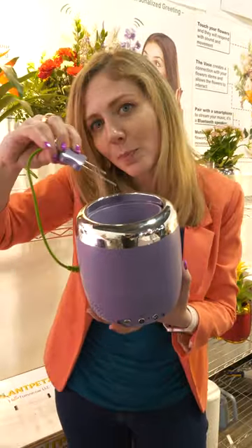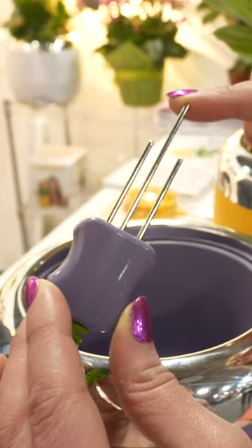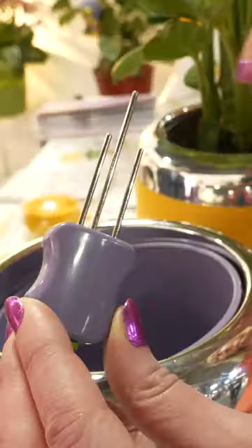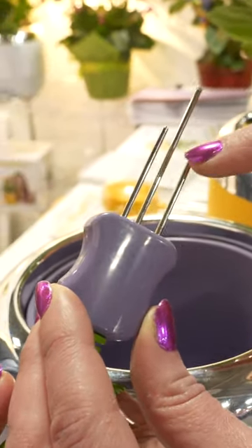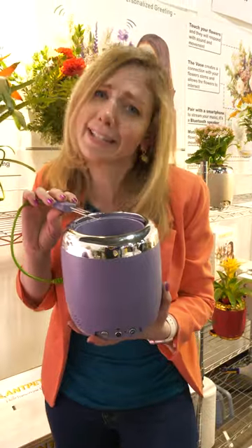The pot works by having these sensors put into the soil. On the back end here, there's a capacitive sensor so it knows when it's being touched. And these are moisture sensors. So if your little plant is thirsty, it's going to make bubbling sounds so that you know it needs a drink.